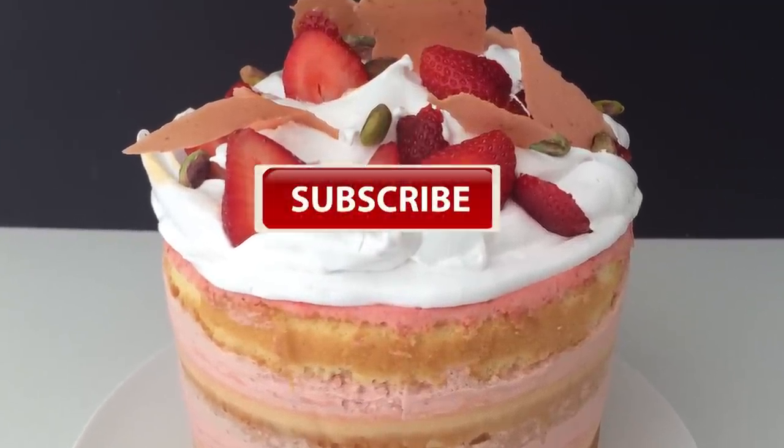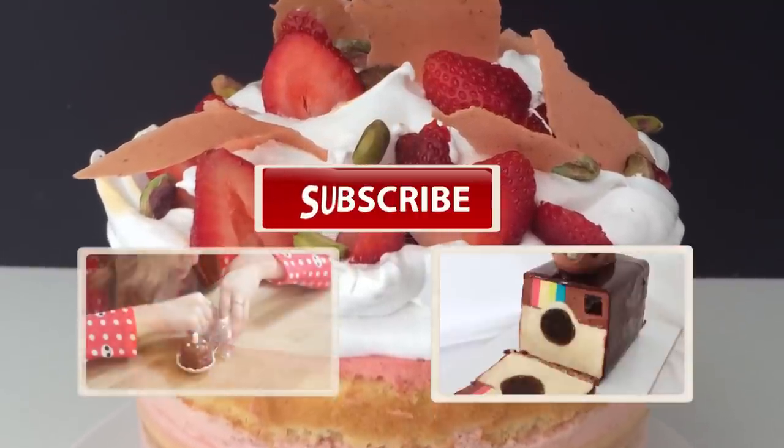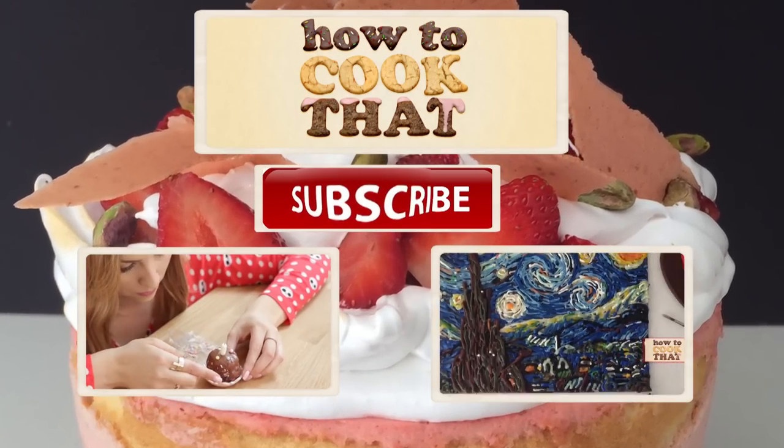Subscribe to How To Cook That for more crazy sweet creations. Click here to see the rest of my videos and here to check out Strawberry17 making my mini cake kit — subscribe to her channel too. Have a great week and I'll see you all on Friday.